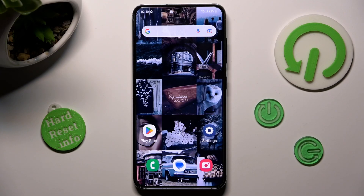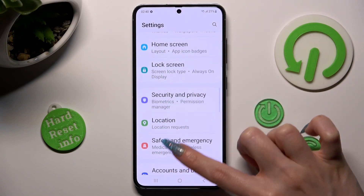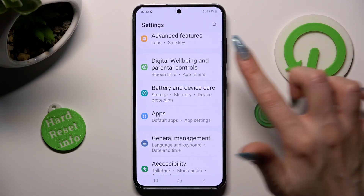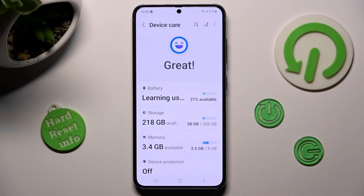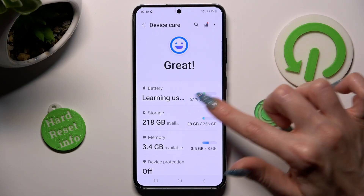First of all, go into settings and scroll down. After that click on battery and device care. Then click on battery section, the first one.